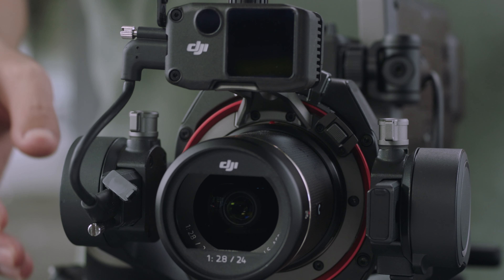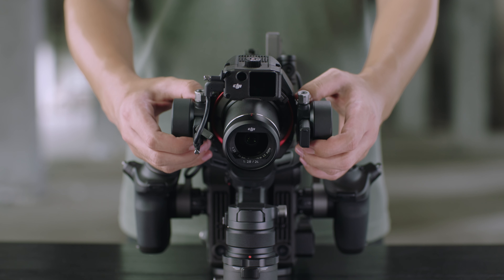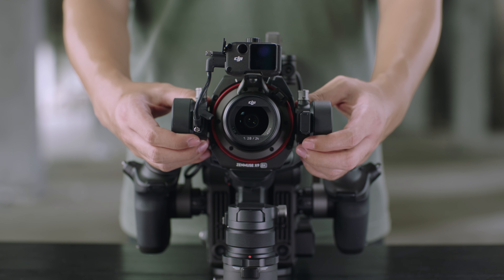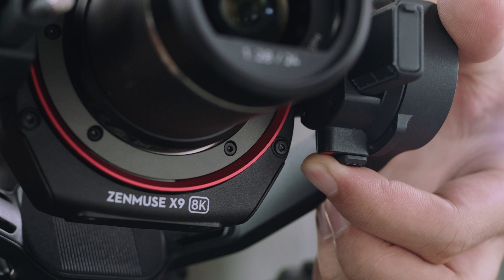Step 2: Tighten the knobs on both sides of the tilt-axis to complete balancing. The tilt-axis is balanced when the camera remains still when tilted up or down by 45 degrees. Lock the tilt-axis lock when the adjustment is done.